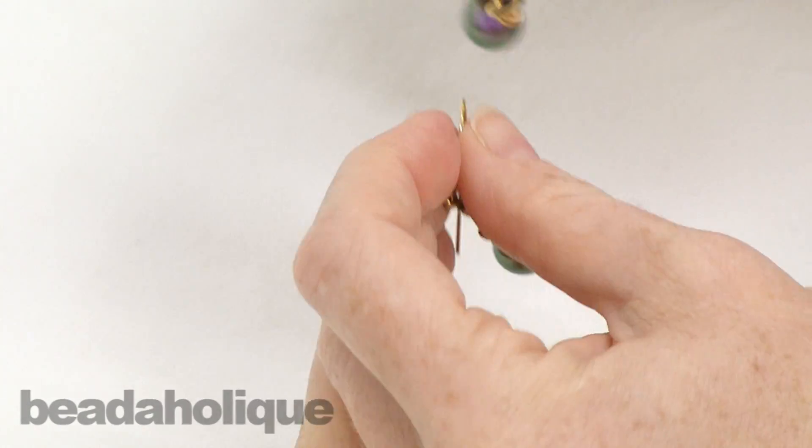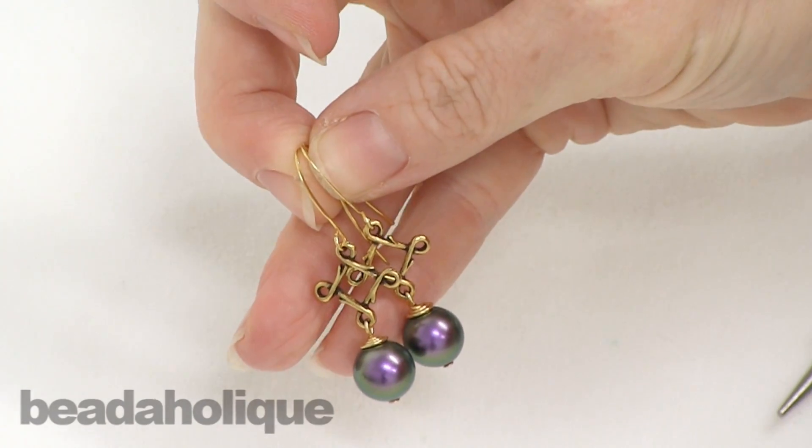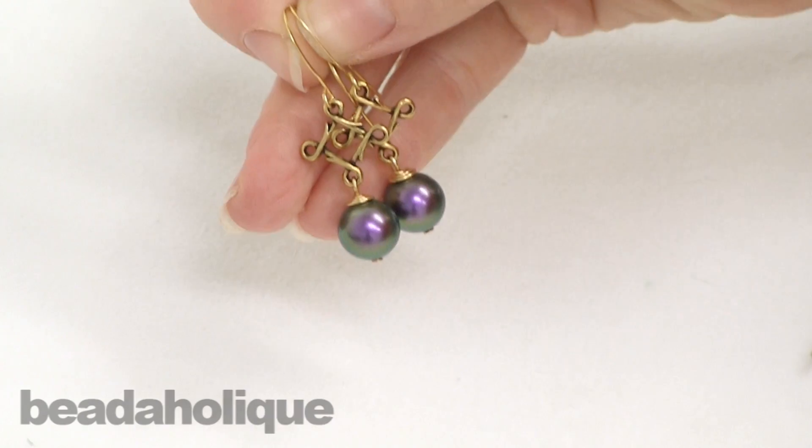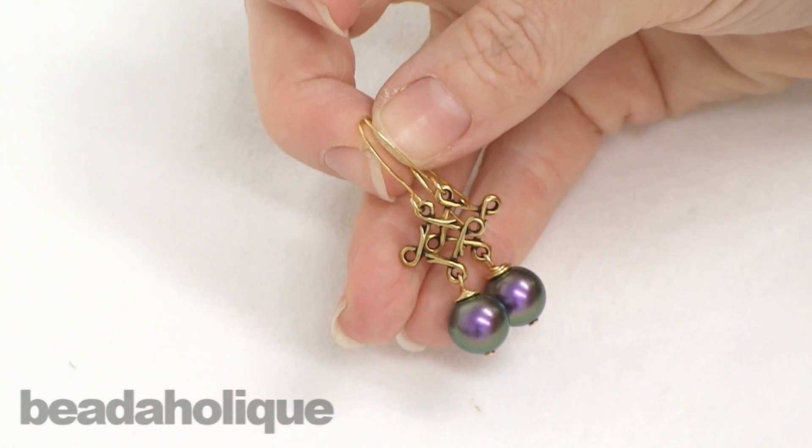And I've just completed an earring — you can see that was really quick and easy. Here's my earring set. Again, these are the Malbec earrings; the full ingredient list along with the instructions is available at Beadaholique.com.